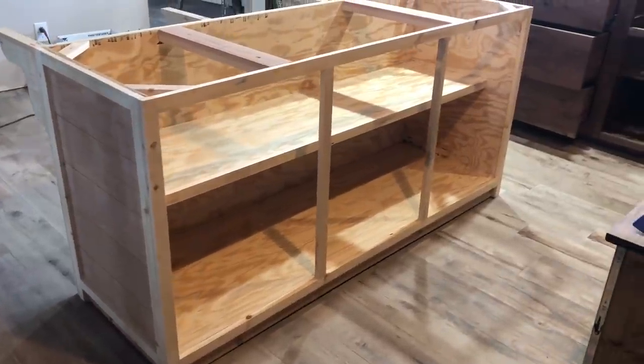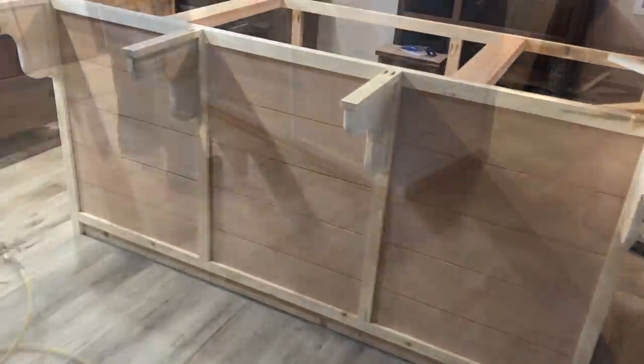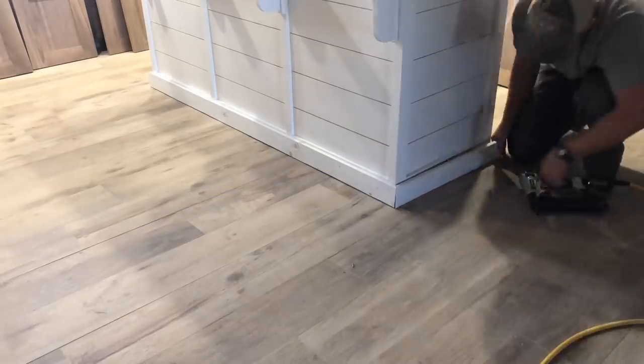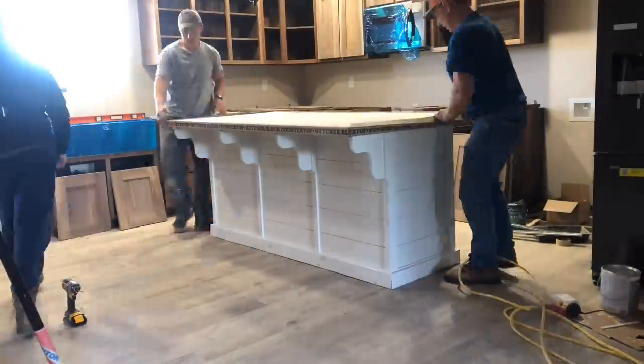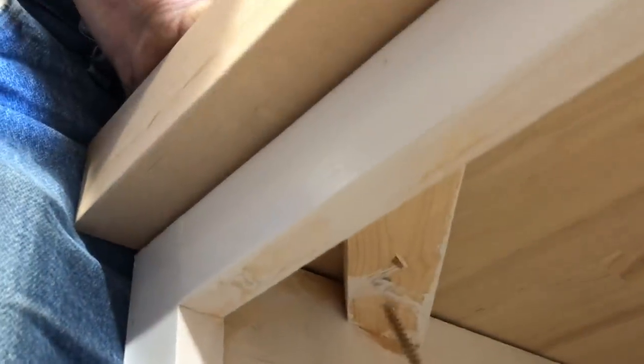Set your island in place and paint it how you want it. Once it's painted, attach your trim with a nail gun. Then attach your butcher block for the top — I got mine at Lowe's and used two inch screws to attach it from the bottom. For the corbels I attached those using a small nail gun, but you could also use screws if you want.